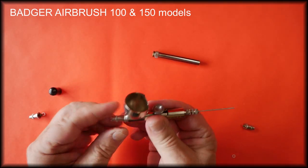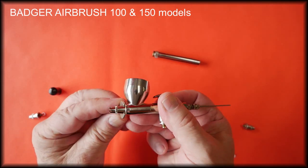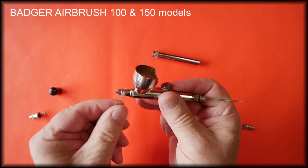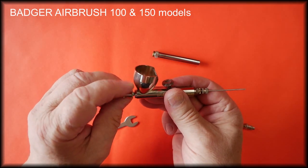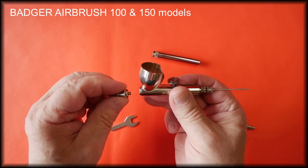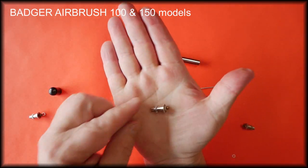With the wrench that came with the airbrush, we just undo the head — unscrew it — and this is the head assembly complete.